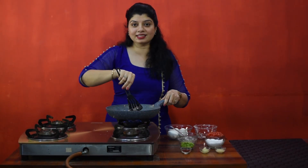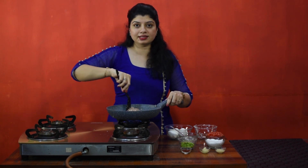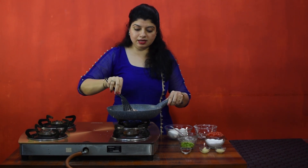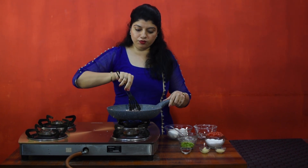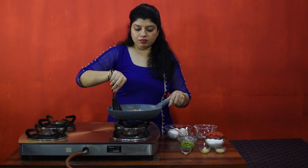This dish I have been having since my childhood. My mother used to cook this — we used to call it 'under the pool.' It uses very basic ingredients and you can cook it very fast. It's best for bachelors or if you are in a hurry — you can cook it in 10 minutes.